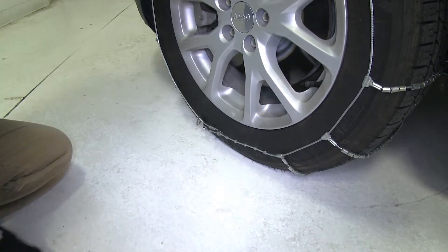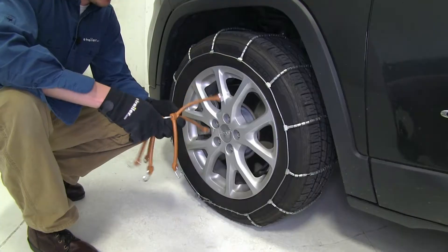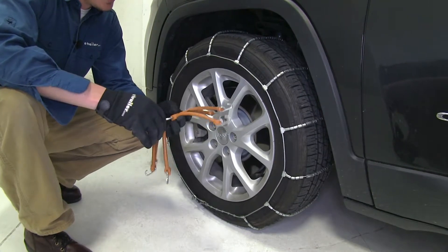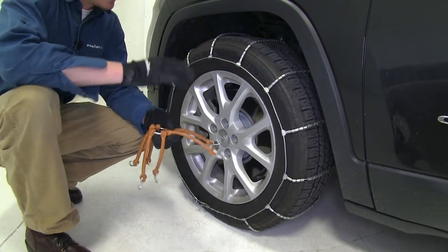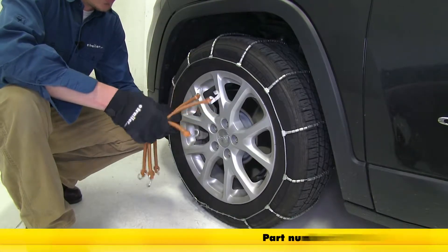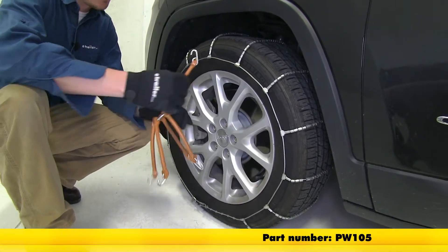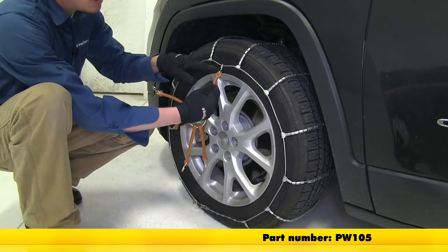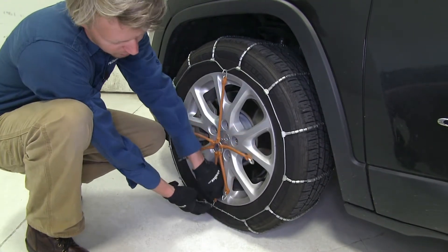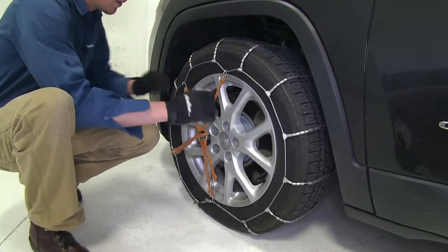We can go ahead and repeat the same process for the tire on the opposite side. Once we get both chains installed, the manufacturer does recommend using a rubber adjuster, part number PW105 — you can pick up two of them. What this is going to do is help keep that cable nice and snug around the tire while we're on the road. We'll disconnect the top, be sure that the hook is facing away from the tire, then go across and work our way around. You can already see how it's starting to pull in on that cable — that's what we want.